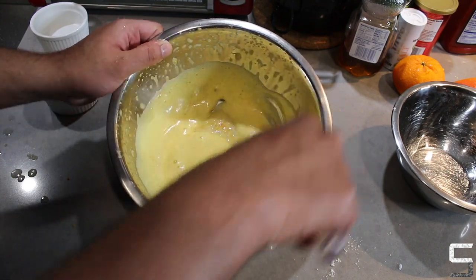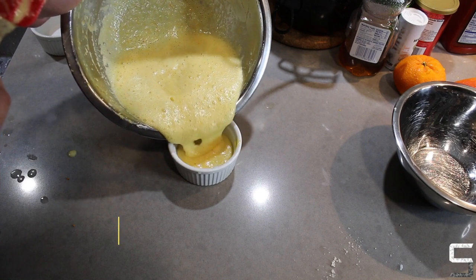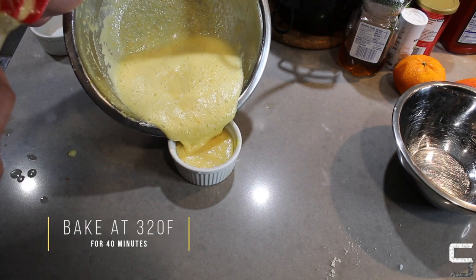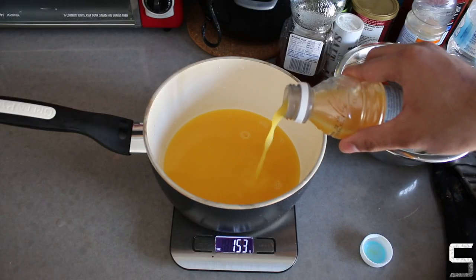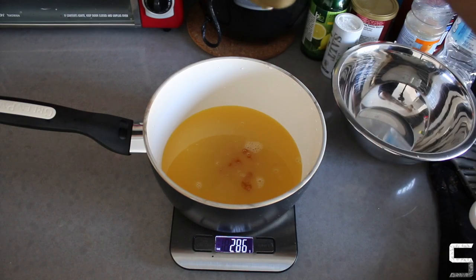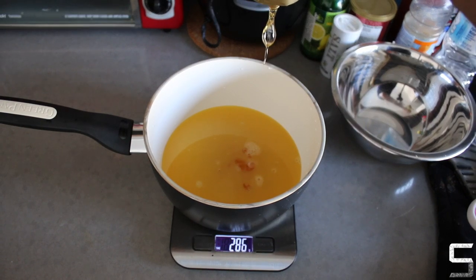Divide the mix equally into three ramekins and bake for 40 minutes. Once done, leave the cakes in the oven to cool so they don't sink. Meanwhile, work on your syrup — add orange juice, honey, and some lemon juice into a saucepan and boil until reduced.